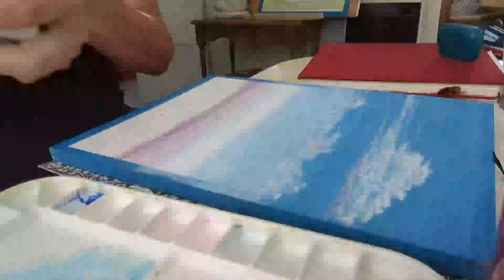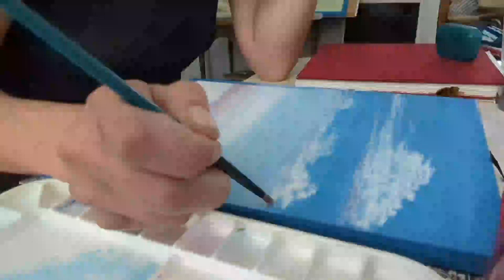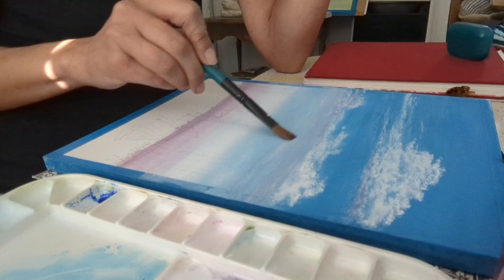As you can see through this whole thing, I'm just making simple marks. Now if you also notice, my brush is almost always pointed in that direction you see there. The reason for that is I think in terms of movement — how is the wind blowing and where is it coming from? And that's what gives me direction when I put my brush down.